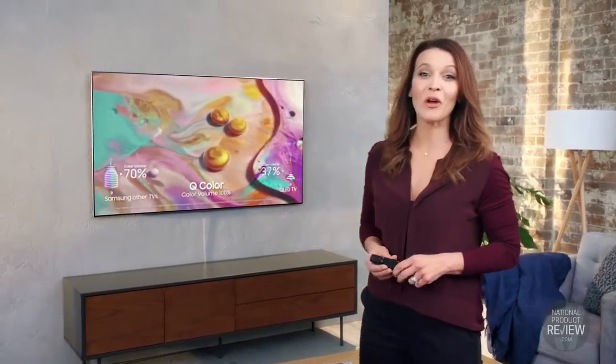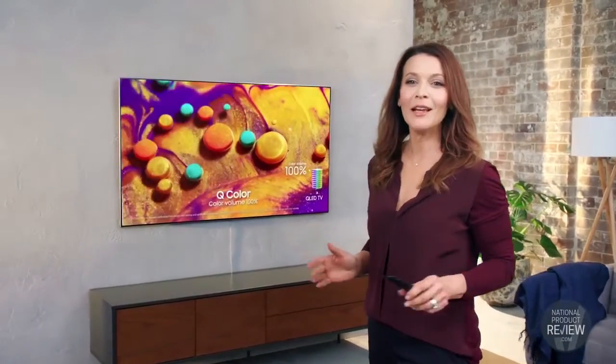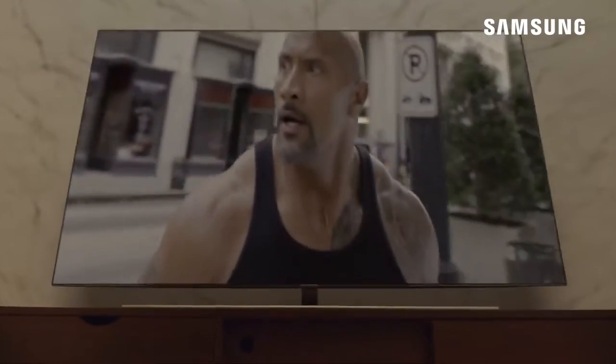The quantum dot display technology with over a billion shades of perfect colour leaves you with a more realistic viewing experience. It's great for when you're watching a gripping action scene or your favourite TV series, helping you see the picture through the director's eyes.